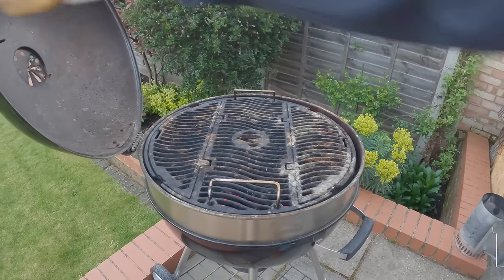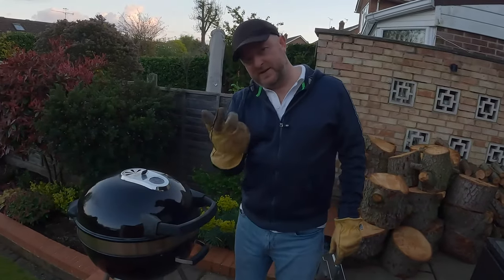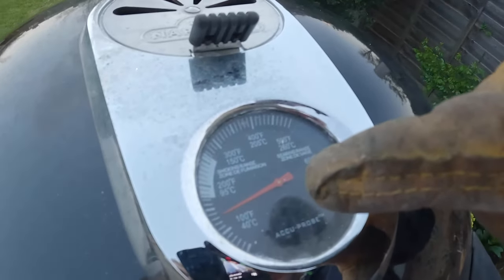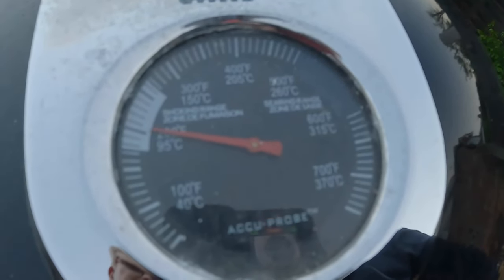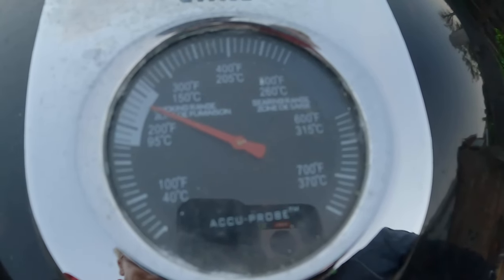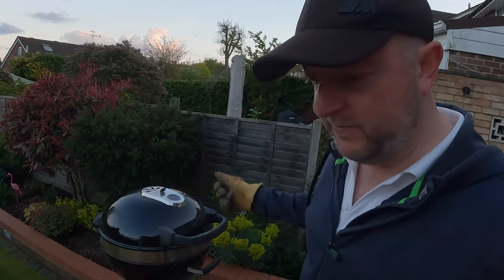We're going to say goodbye for a good half hour while we get this nice and hot. You can see the temperature needle is moving — we want to get this round to about 600 degrees. We'll come back in about half an hour, hopefully be able to scrape all that food waste off, and then we'll be ready to cook.